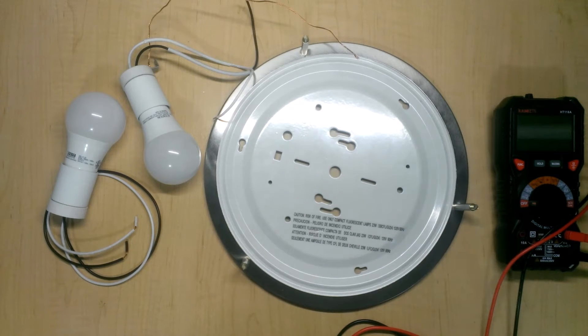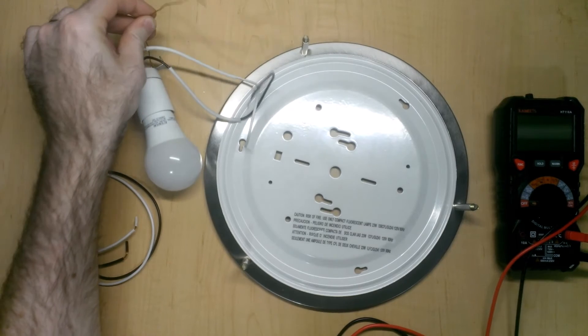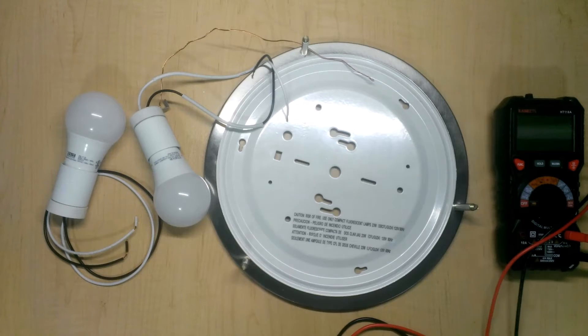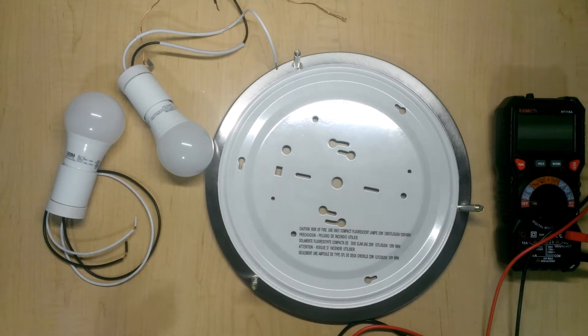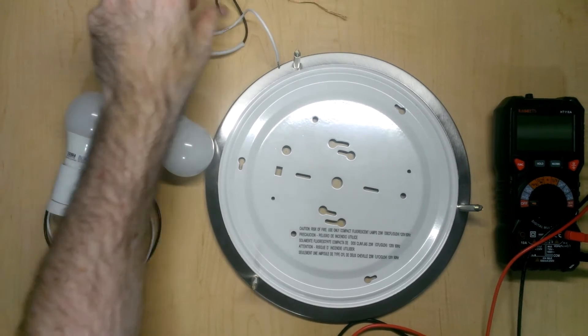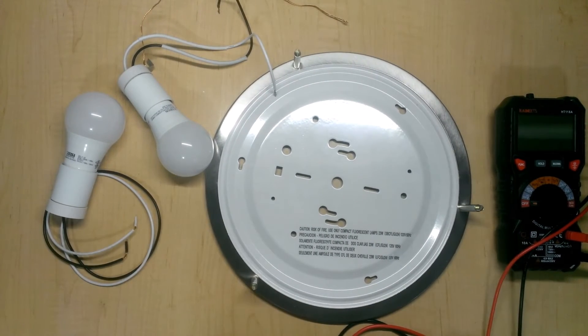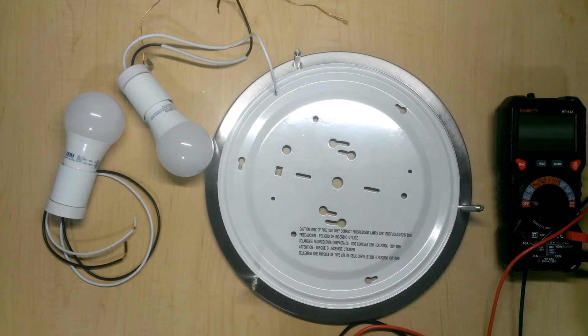I'm back at my bench ready to start putting things back together. One thing that's bothering me is the presence of this grounding wire on the bulb fixture. I'm wondering what good it did to begin with, because this whole fixture has a paint coating over it so nothing is conductive. Usually you want to attach a grounding wire to some bare metal so that if the fixture becomes live, the current is shunted to ground. Like inside a light switch where a grounding terminal is attached to a screw on the side. But that grounding path doesn't really exist here.